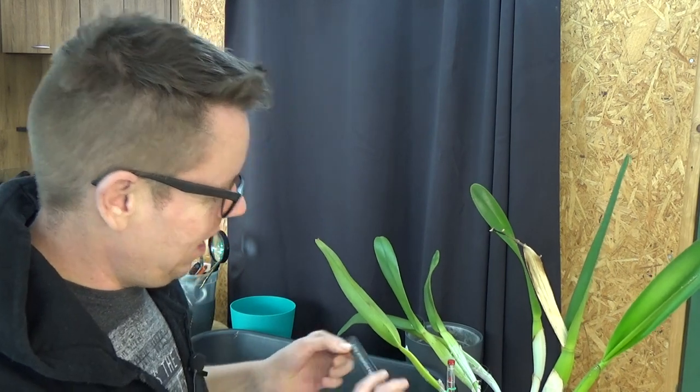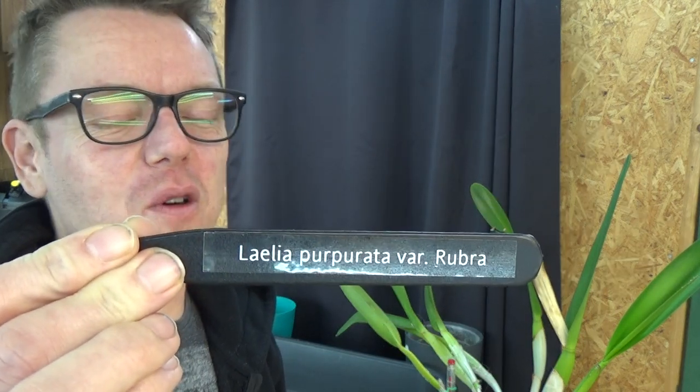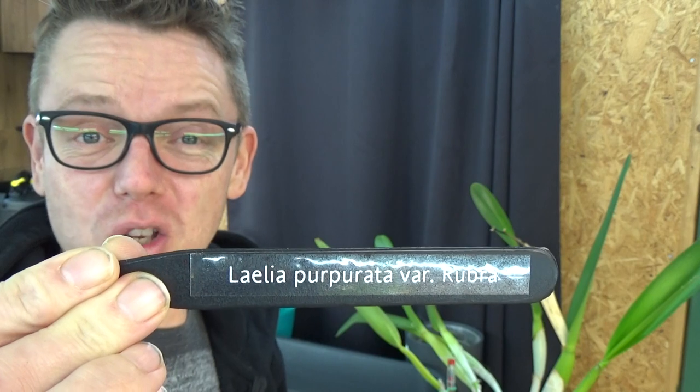Hello everyone and welcome to The Orchid Saga. My name is Eelke Jan Wiersmaer and I'm an orchid grower from the Netherlands. Today I have what I call a silly repot. Let me first show you the tag — this is the Alalia Peperata Variety Rubra, the one with the beautiful, fairly large purple blooms.